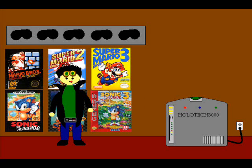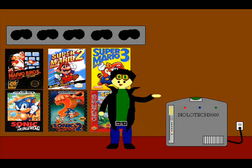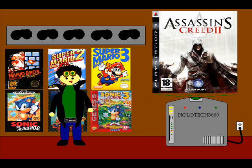This is the room I use when I review video games. You can see I put up these posters on the wall just to add a little more to the room. These are my six favorite games — the Mario and Sonic trilogies — because I just love Mario and Sonic games. Anyway, this device next to me is the Holotech 3000, a hologram machine. This is what I'll be using to show a picture of the game I'm reviewing. For example, I'm going to be reviewing Assassin's Creed 2, so Holotech will show the cover to the game. The rating system is the same — I give five goggles, it shows five goggles. Nothing different about it.